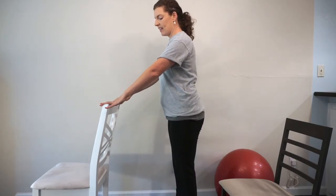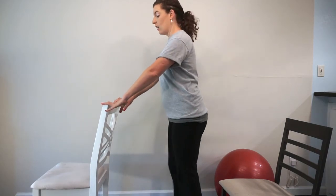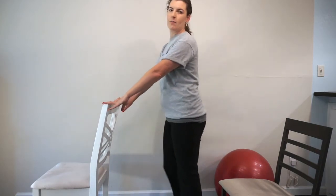If you need a little more stability, please use a countertop because that's even more stable than a chair. A chair or a walker does allow you to use one hand or two and still step around it, which a countertop doesn't always allow. But you can always turn sideways with the countertop and still get the same stepping.